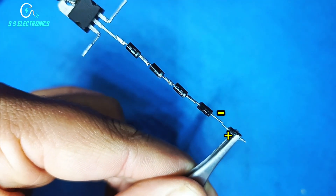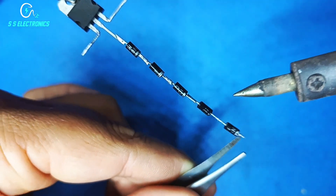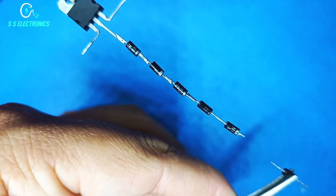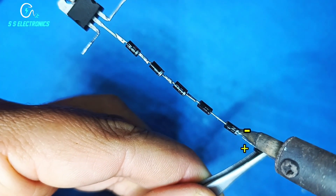The fifth diode's positive side connecting with the fourth diode's negative pin. The sixth diode's positive side connecting with the fifth diode's negative pin.